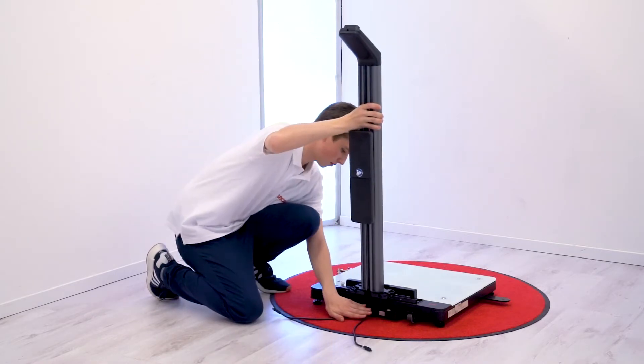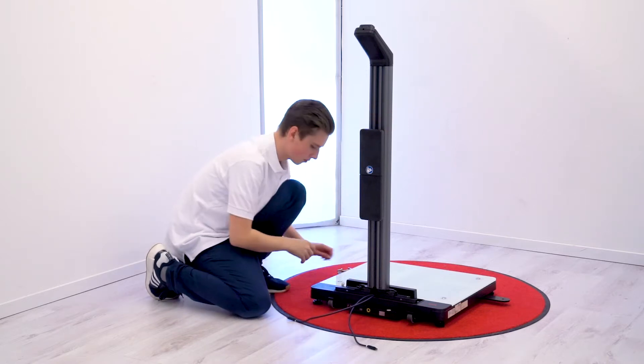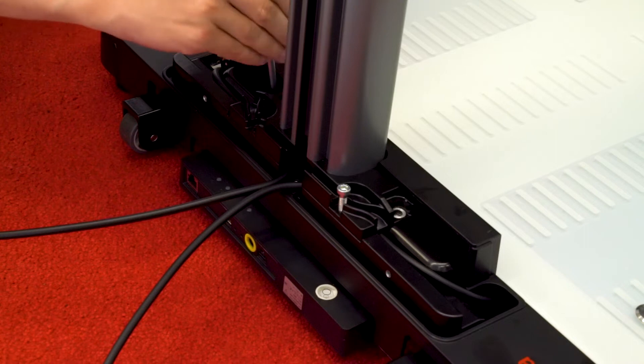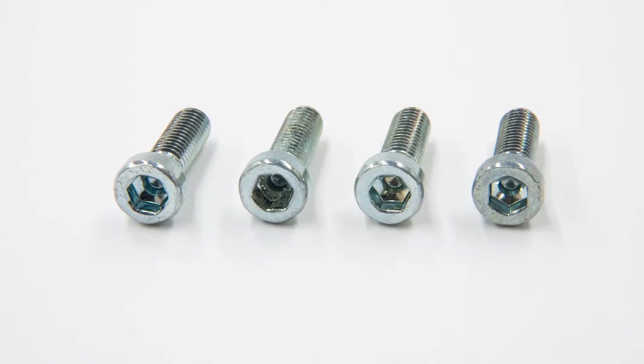Next, get the bottom column segment. Slide the segment onto the platform and ensure the proper placement of the cables. Mount the segment on the platform using a 5mm Allen wrench and 4 M6x20 screws.